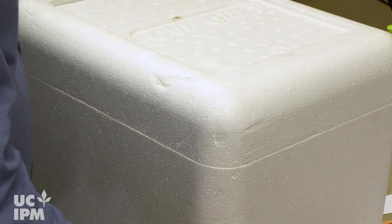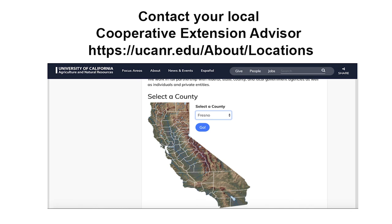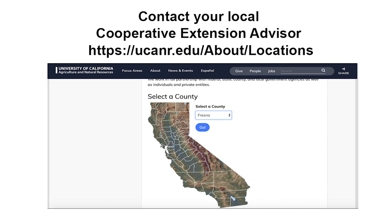Send the samples to the lab in an insulated container as soon as possible after sampling. Avoid sending samples on a Friday when the samples will sit over the weekend before delivery to the lab. Contact your local Cooperative Extension Advisor for more information on site-specific sampling strategies, including information on local diagnostics labs. For more information on nematode monitoring and management, see the Walnut or Almond Pest Management Guidelines at the University of California Statewide Integrated Pest Management Program website.